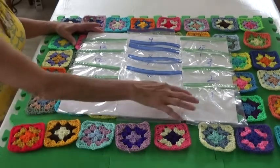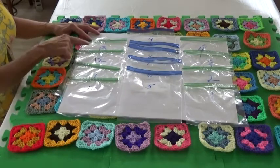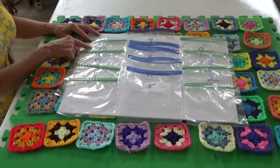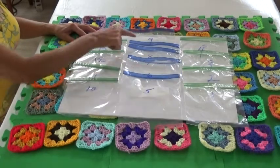Label the sandwich bags one through four and ten through thirteen. Label the cork bags five through nine.